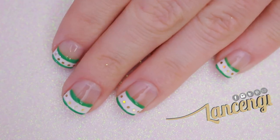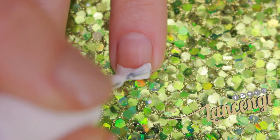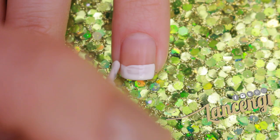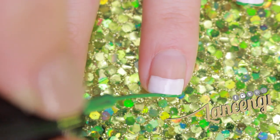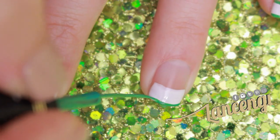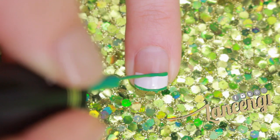Manicure number two. Start off by taking a white polish and creating a smile tip. You'll want this tip to be pretty wide — I went right below the halfway mark of each nail. Step two: you're going to sandwich the white tip with two green C-shaped lines along the top of the white and along the bottom of the white using a nail striper.